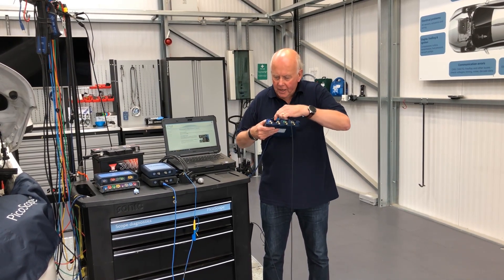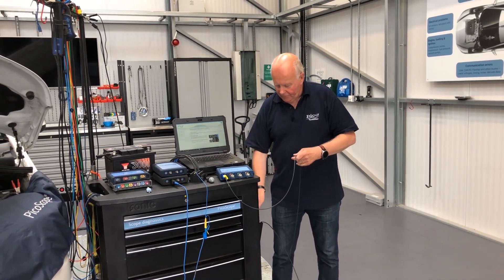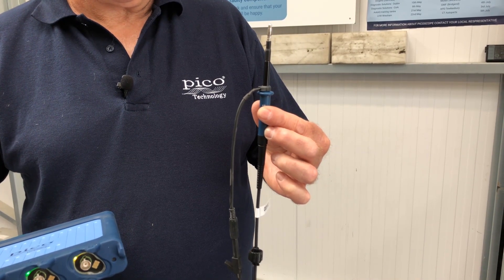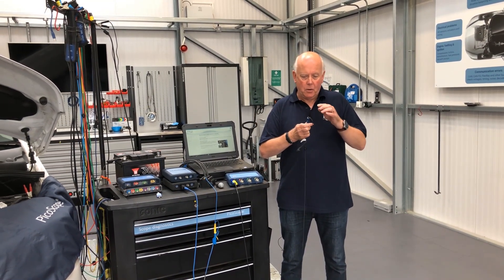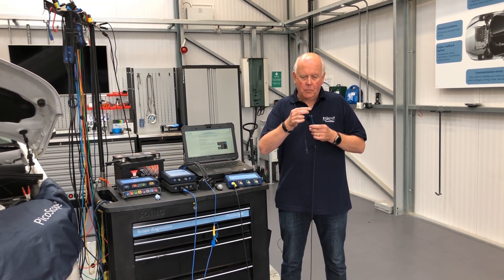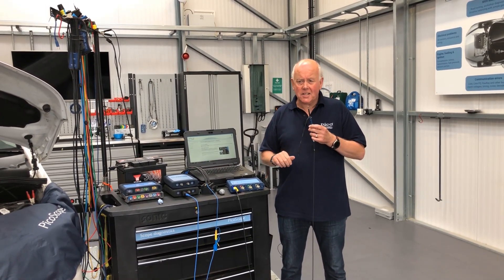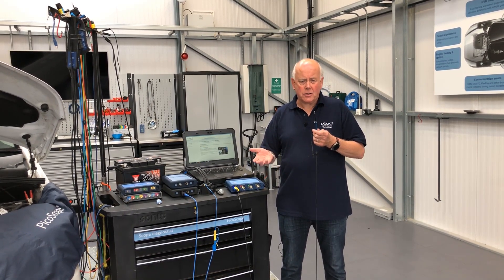So we're going to plug this on to here, and we now have an attenuated lead. Some of you may have used this lead before. So again, we have our earth and we have connection to the component that we're going to test. And we have a selection of accessories that fit on here, and we can then use this as a test lead for doing primary ignition or injection.